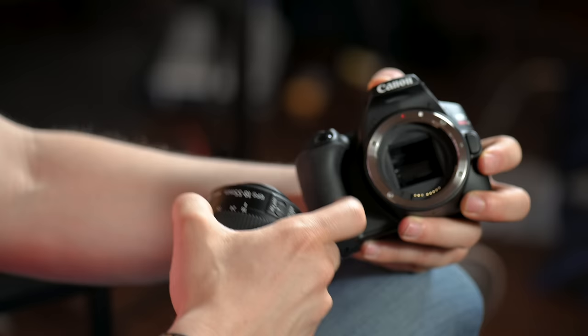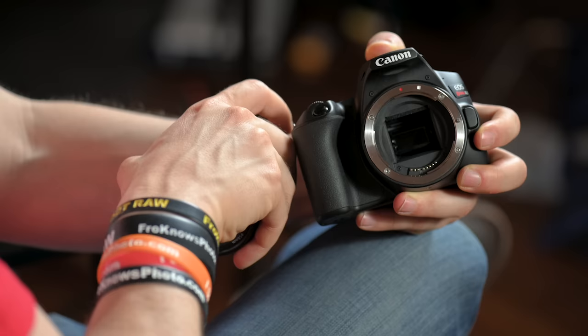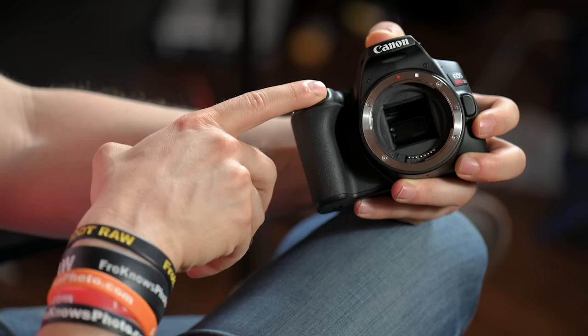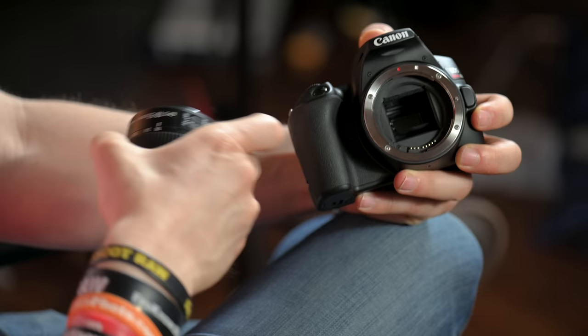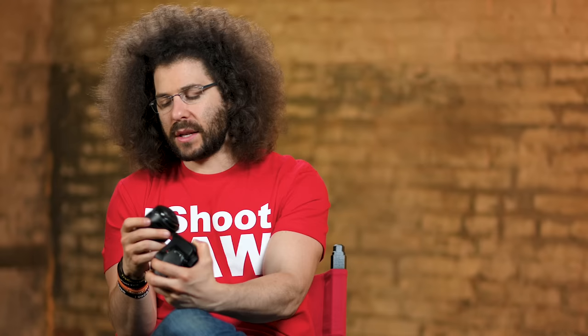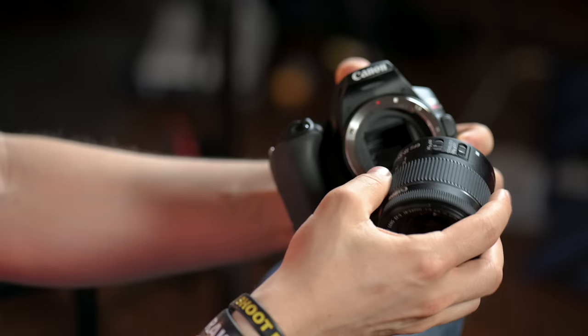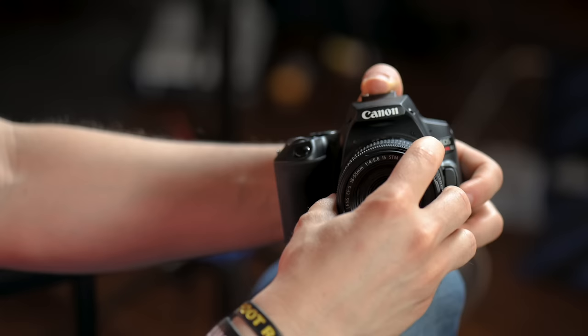Right here is a mirror. You never want to touch this mirror. If it gets dusty, don't worry about it — it's not going to affect your image. What happens when you take a picture is the mirror flips out of the way and exposes the sensor and the shutter behind it. Never lift the mirror and never touch what is behind there, because you will damage your camera. To put the lens back on, you see a white square on the lens and a white square on the camera — line those up and turn the lens until you hear the click.